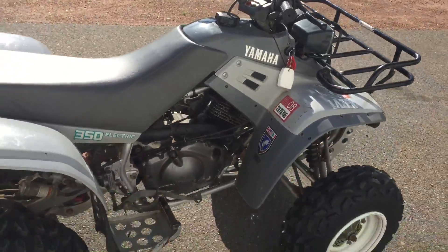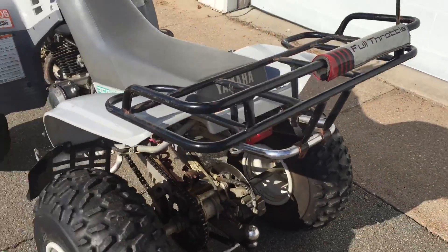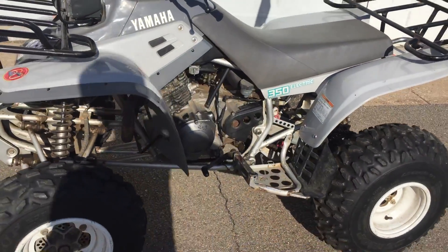Starts good, runs good, reverse works good, brakes all work, lights all work — bright and dim — all the switches work. Everything about it is good to go, ready to go.